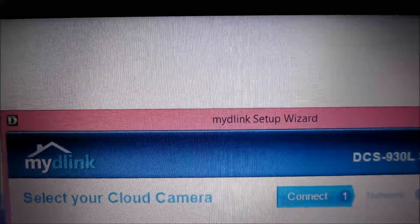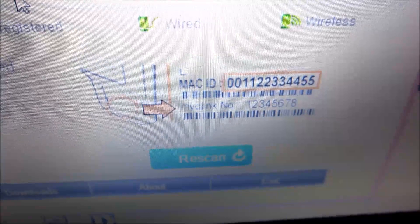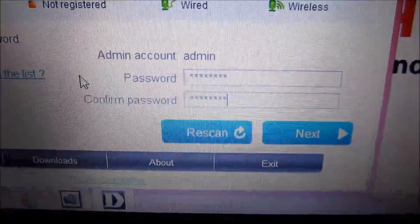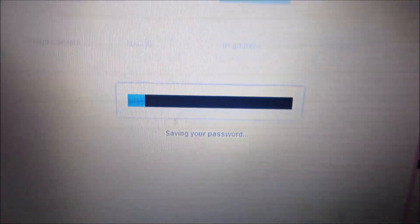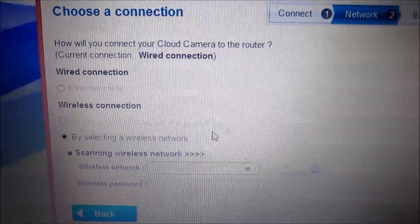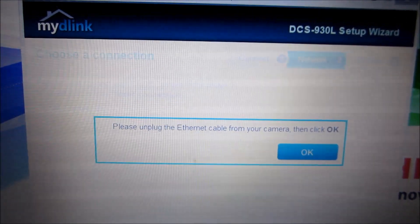This next step is selecting your cloud camera, which shows the IP and MAC address. I'm going to select that and go to the next step. You can also confirm that on your box as well. You also have to create an admin account at this point, and it's saving my password. Now I'm selecting a wireless network by scanning to find it. I put in my wireless network name and password, and now it's asking me to unplug the ethernet cable from the camera.